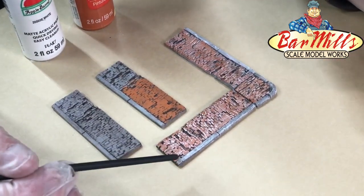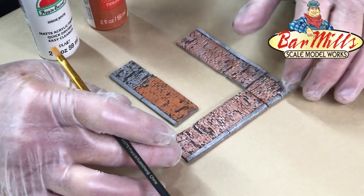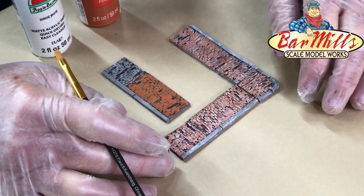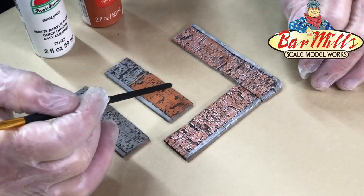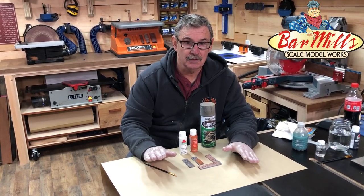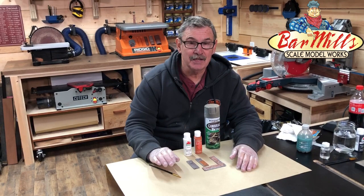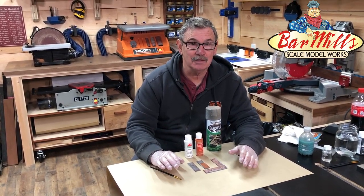After you flatten them, get them glued down without waiting too long — don't let them sit for three to eight days or they might begin to relax back. Glue them right down, dust them up a little bit, put some dirt around them, and add them to your layout or diorama. They look really, really good. You've seen how we do it — try it yourself on a piece and you'll be all set to make great sidewalks. Thanks for watching.